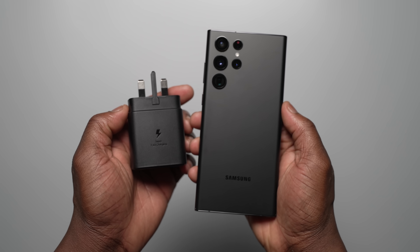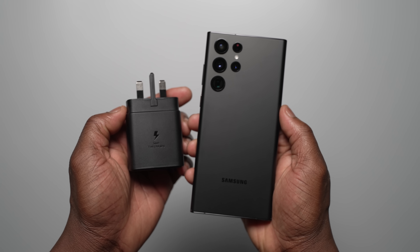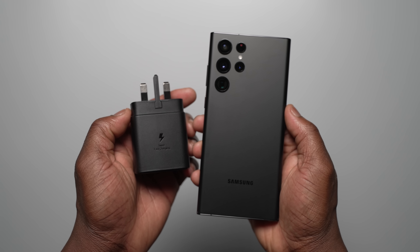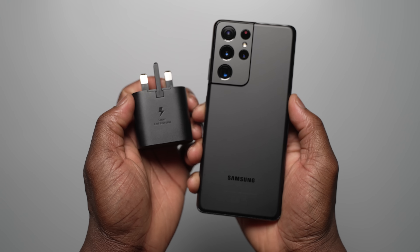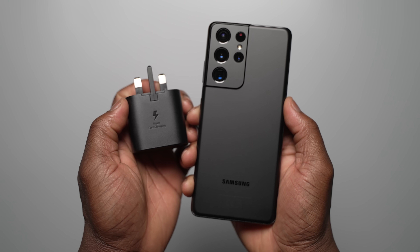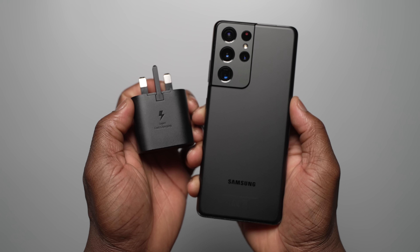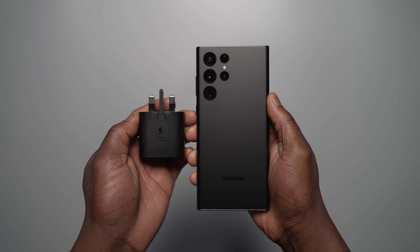The Galaxy S22 Ultra is packing a 5000mAh battery capacity and now supports the 45 watt super fast charging 2.0, which Samsung claims charging speeds up to 50% in 20 minutes. Alongside it is the S21 Ultra with the same battery size at 5000mAh with support for 25 watt wired charging. We also tested the S22 Ultra with the 25 watt charger to judge the difference and see if it's worth investing in the 45 watt charger.